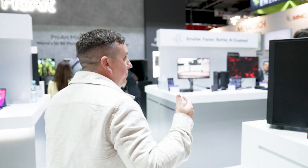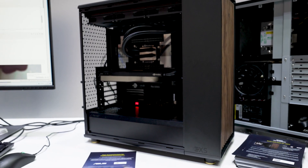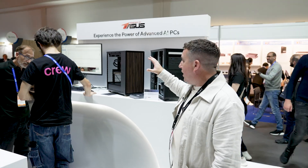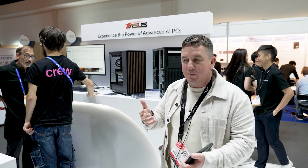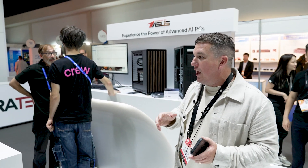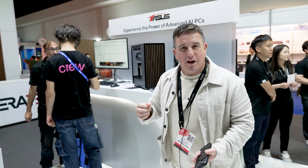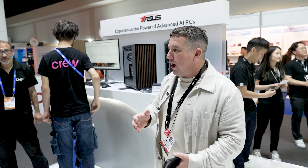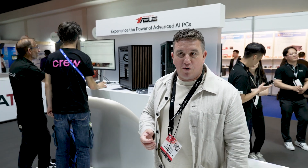Around the corner you've got partner Scan, a fantastic reseller in the north of England, doing lots of interactive demos for people who want to experience more about how AI is being used in video content creation. You've got these really big PCs — we call those 'Powered by ASUS' workstations — you can configure them however you want, but the components inside are made by ASUS, who are known for being a components manufacturer.